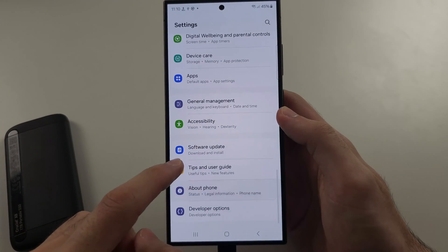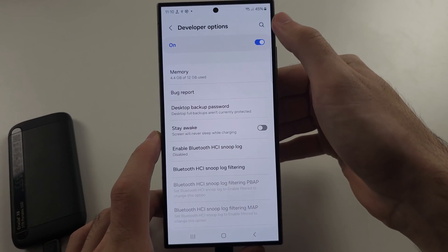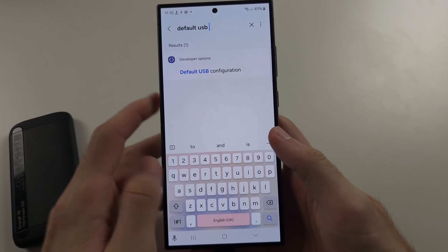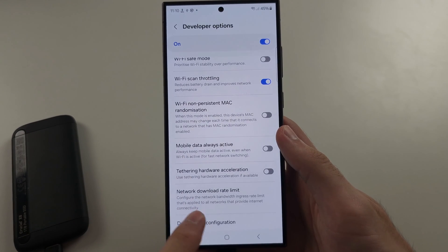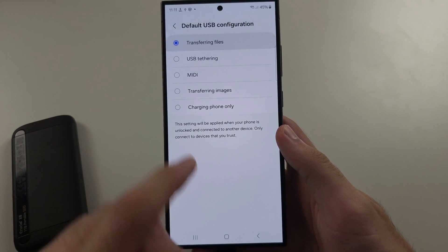Below About Phone you'll now see Developer Options. Tap the search icon and search for Default USB Configuration. Tap it and make sure it is set to Transferring Files — by default it's set to Charging Phone Only.